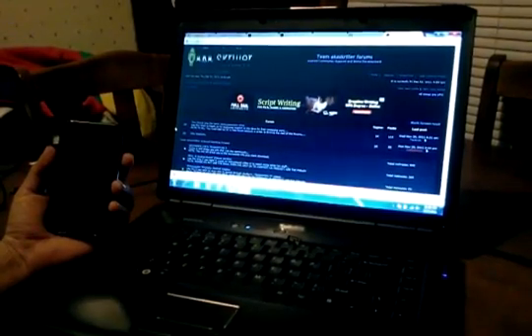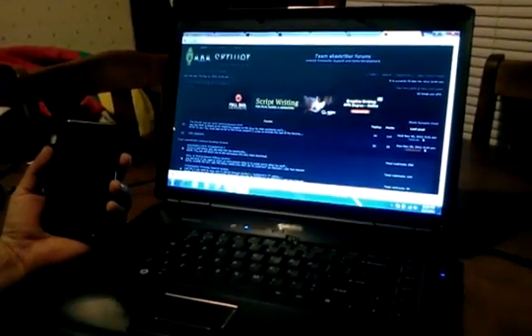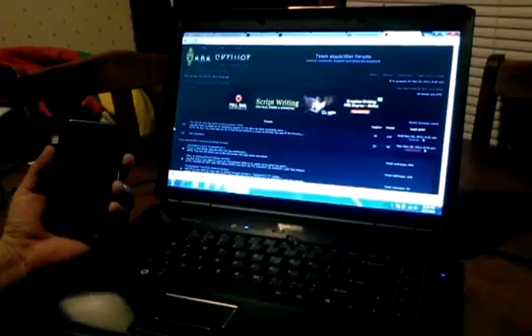What's up guys, this is AppSuck05. I'm making a quick video to show you how to flash the Ice Cream Sandwich ROM for your Vibrant, Samsung Vibrant 3G.